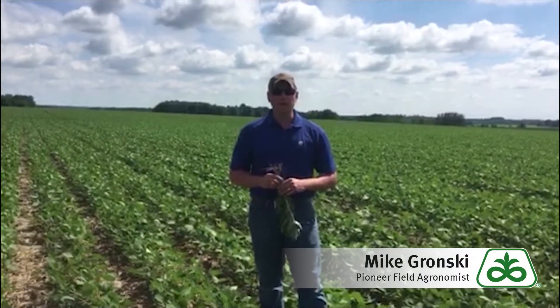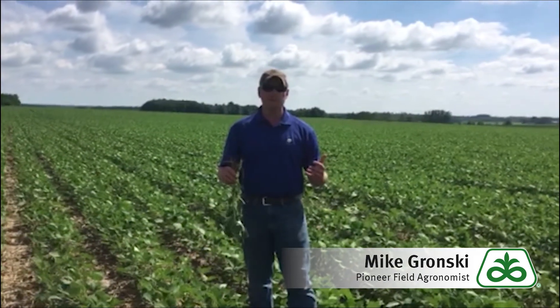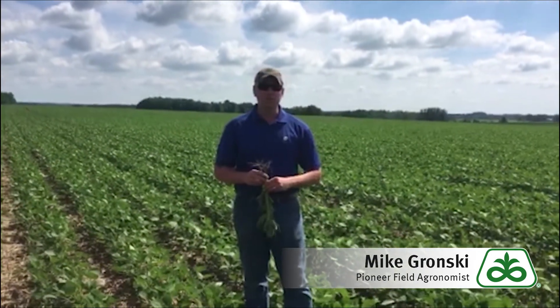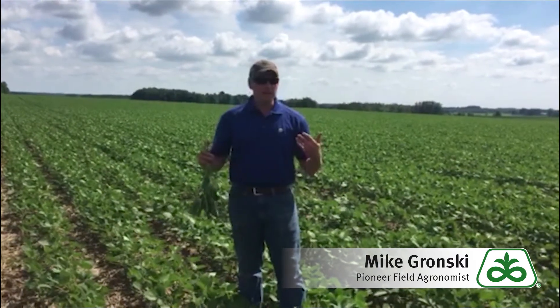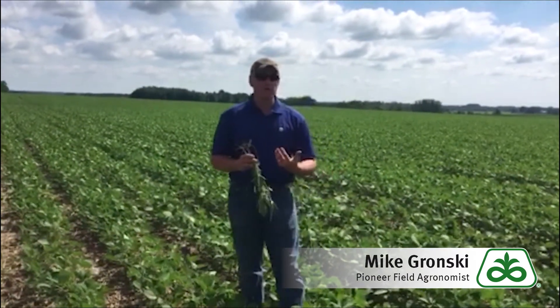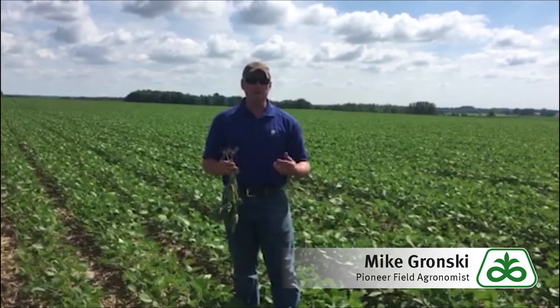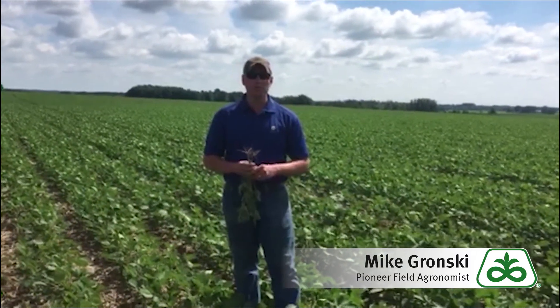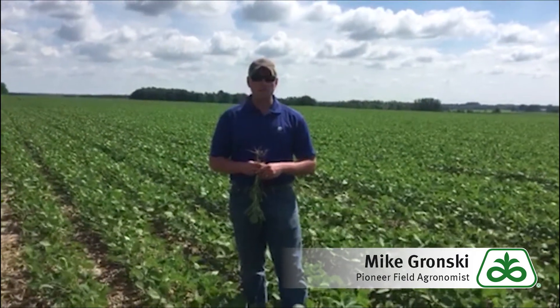Hey y'all, Pioneer field agronomist Mike Gronski up here in North Central Wisconsin, here to talk about approach fungicide timing in soybeans to help prevent or reduce incidents of white mold in your field. This is a hot topic in our area as white mold has been prevalent in both 2016 and 2017. Approach has proven to be one of the most effective things in the marketplace to help aid in white mold prevention.